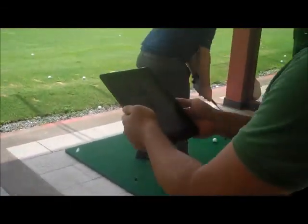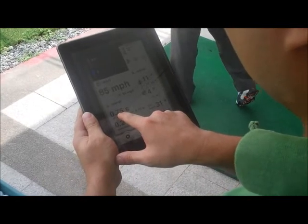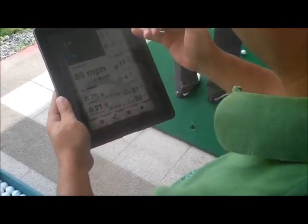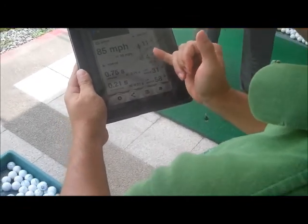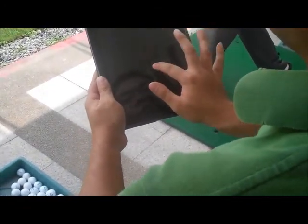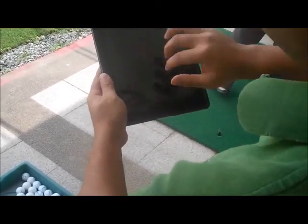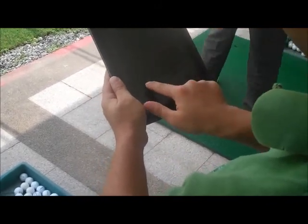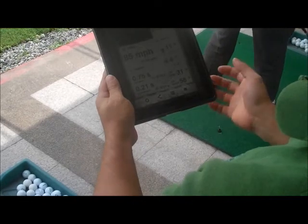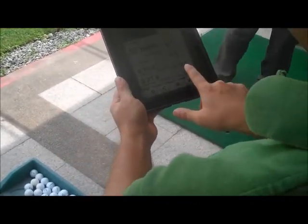So this is your swing. It is 85 miles per hour. Upswing tempo is 7.075. And it is a little bit inside out, and a little draw. It is 4 degree club face open. So this is the swing plane — the blue plane is your upswing and the red plane is your downswing. This is pretty much what we get for your swing, and your loft angle is 31 degrees.